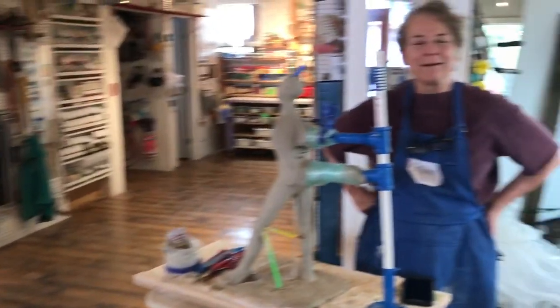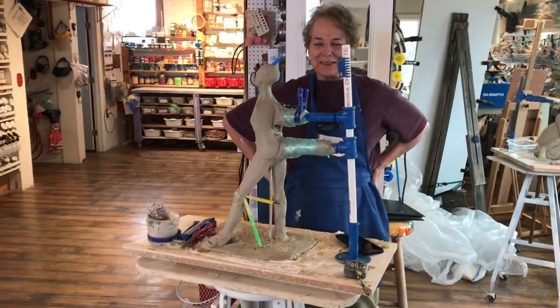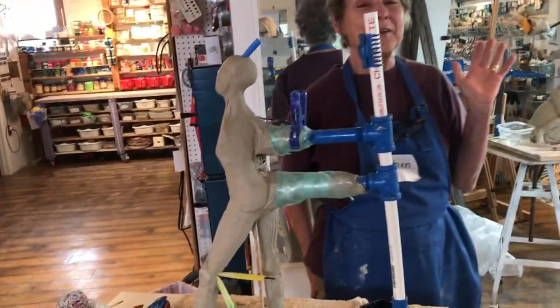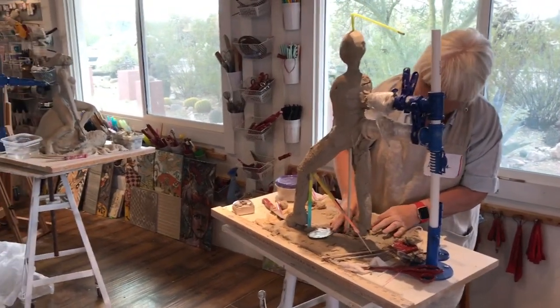Francesca over there, and Jane over there. This is only day two and they're using the secret Mary Mary Armature System. Which is amazing, is it not? Yes, because these are quite wet and they're standing. You see Linda over here, she's just bamming on this thing, rocking it, and it's not falling over.